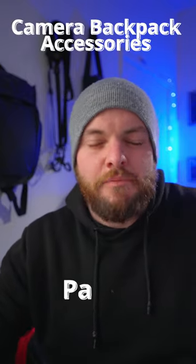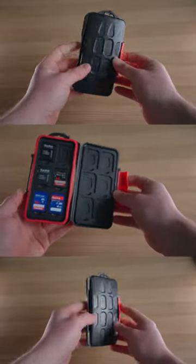Here's a must-have accessory for your camera backpack, part 2: a simple wallet for your SD cards. Not only does a wallet for your SD cards look pretty cool, but it also gives you a lot of organization when it comes to your SD cards.